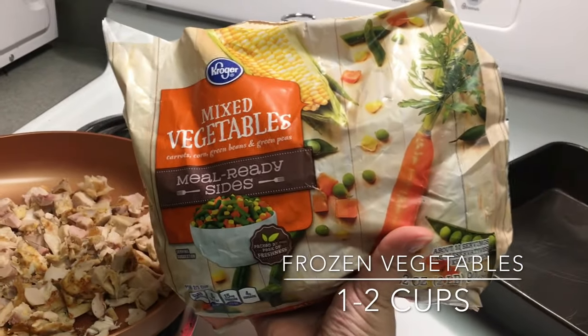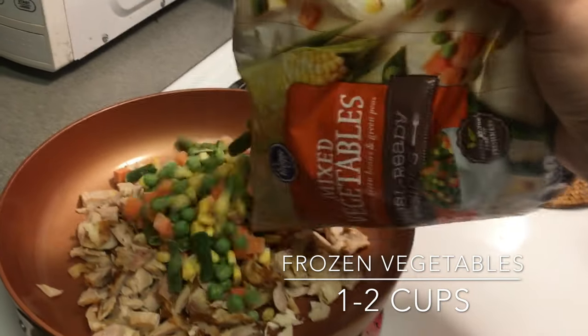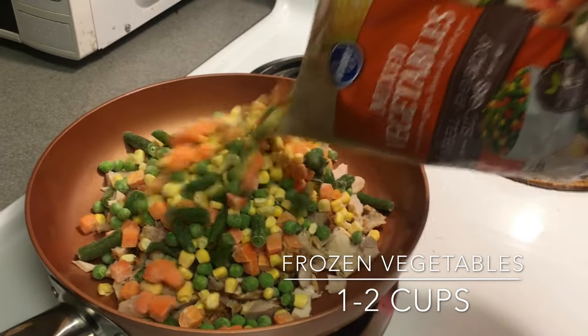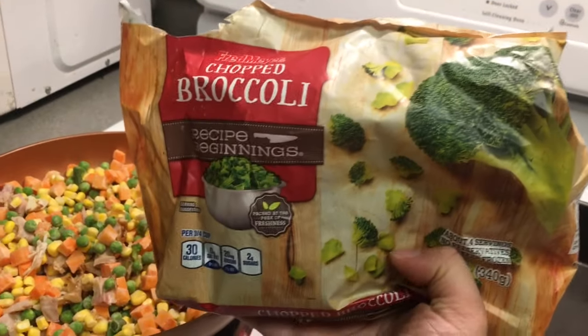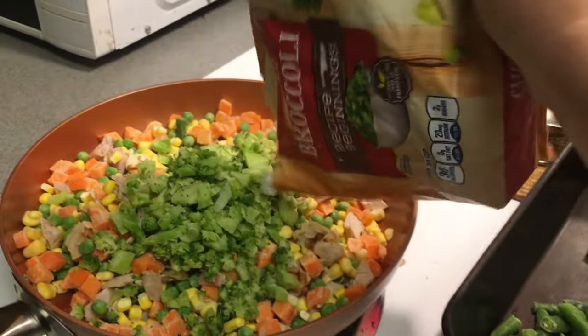Put your chicken into a pan and then add in some frozen vegetables. It helps if you thaw the vegetables ahead of time, but if you don't, don't sweat it. The bag I got didn't have broccoli, and I really like broccoli in my chicken pot pies, so I bought a separate bag and added some of that in as well.